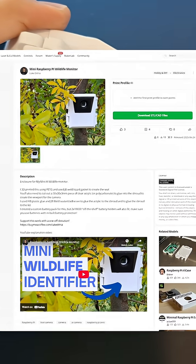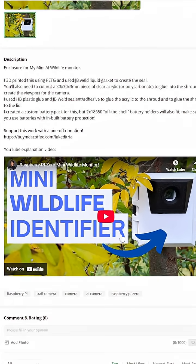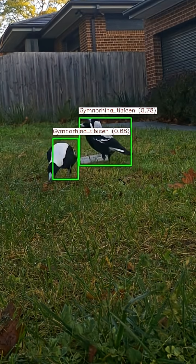The files for this enclosure are available on my Maker World page, where I've also got a link to my YouTube channel where you can see the full video. I mounted the device to a tree in my front yard, and left out some seed to attract some bird life.